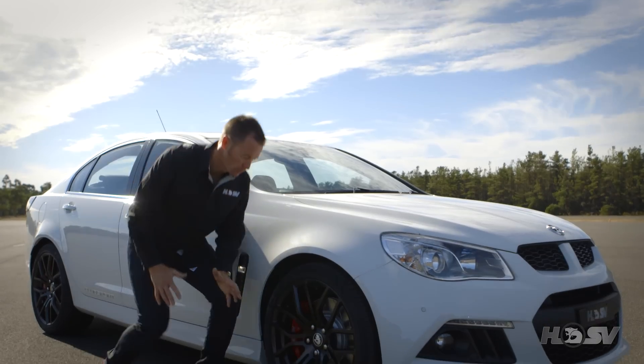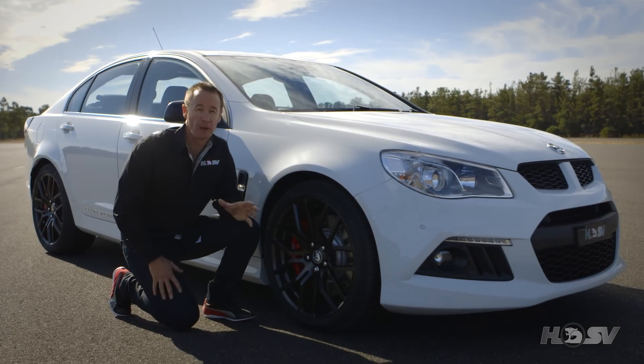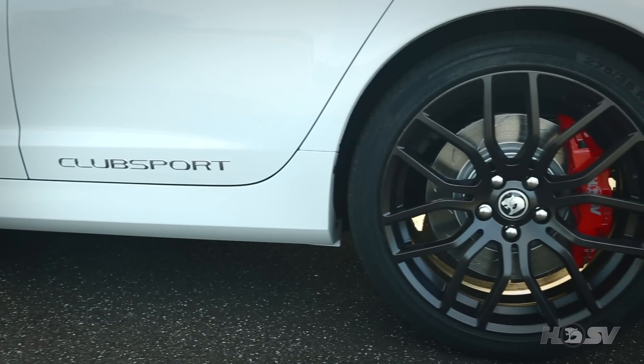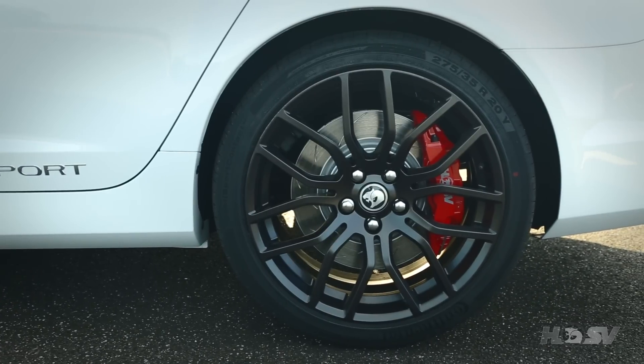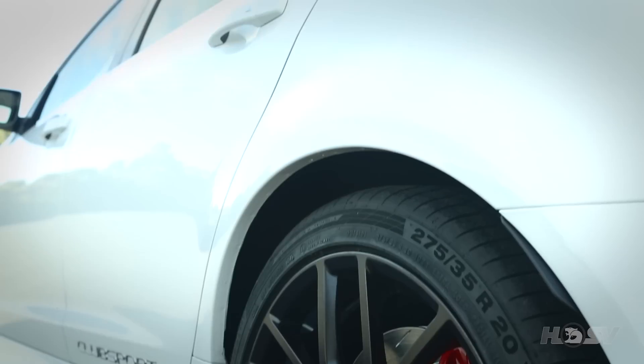The standard R8 comes with a 20-inch cast flow form alloy wheel with gloss black accents. The SV option, as we see here, is a 20-inch performance forged alloy wheel finished in satin graphite.